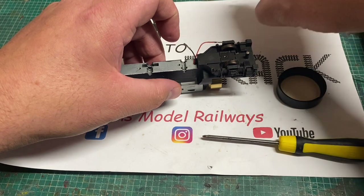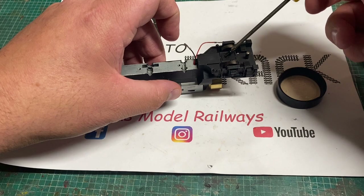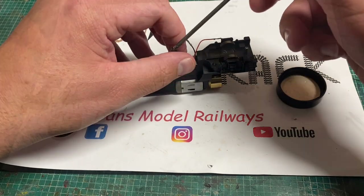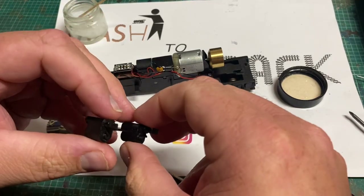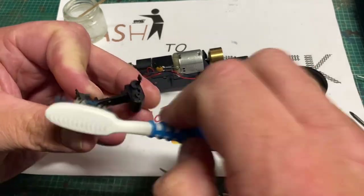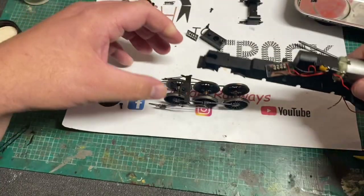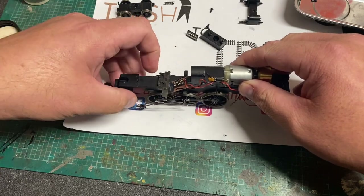As I always say when reassembling models, do not over-torque the screws as you can end up de-threading them, or if it's the wrong screw you'll end up threading the hole and then the original screw won't go back in. The cylinder block was okay - it was just slightly dusty, so now that the toothbrush has dried I'm going to give it a quick brush up to remove any fluff and dust, and then refit the wheels and side rods.